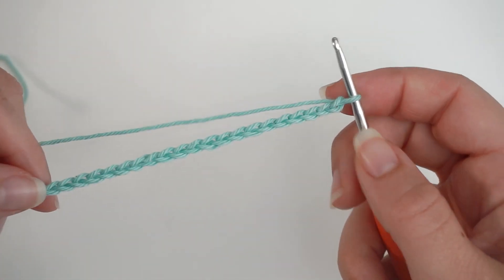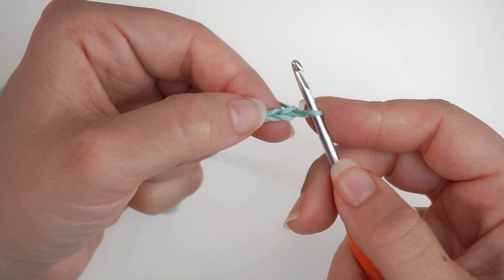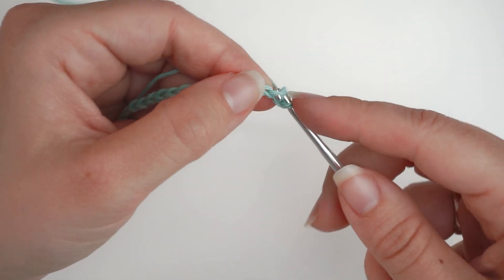When we have our 50 chains, we will begin working into these chains. We will skip the first one, move on to the second one, and do a single crochet. So insert the hook in the second chain and single crochet into this.